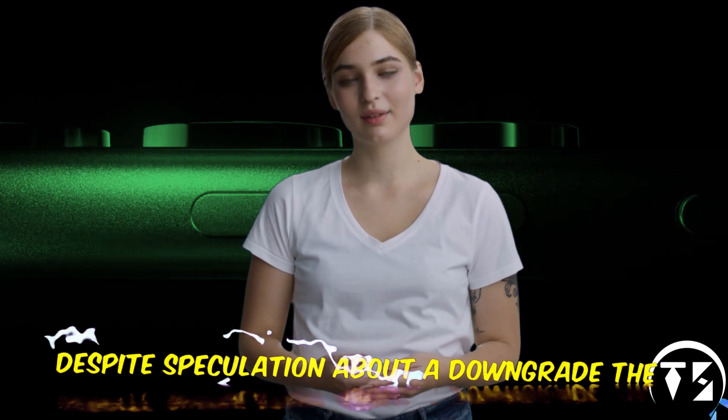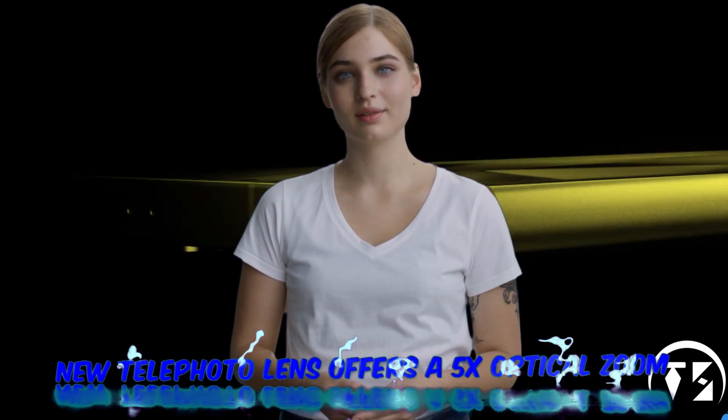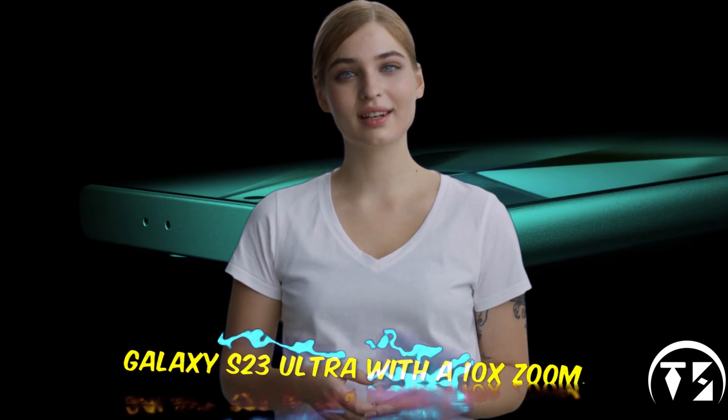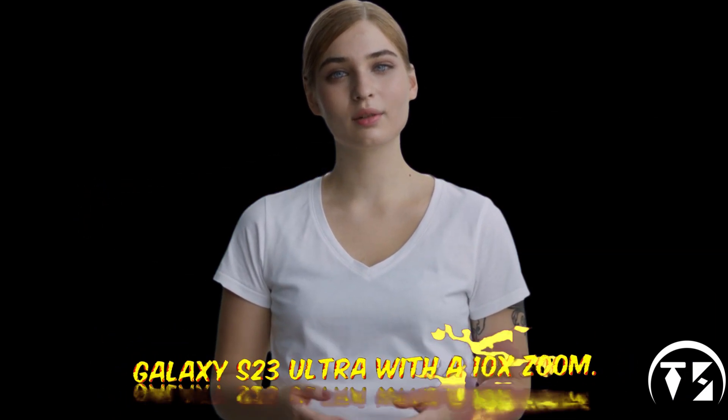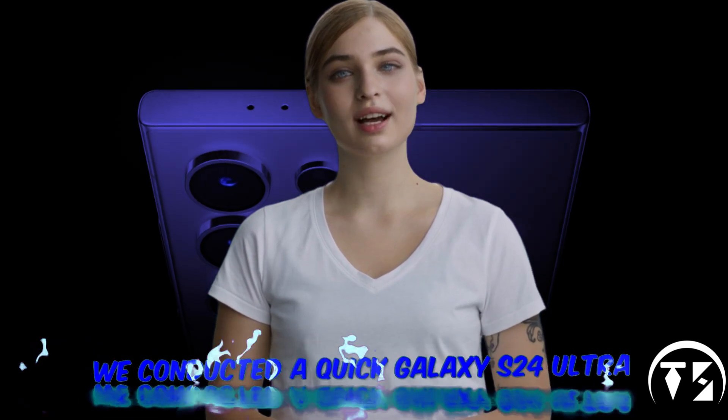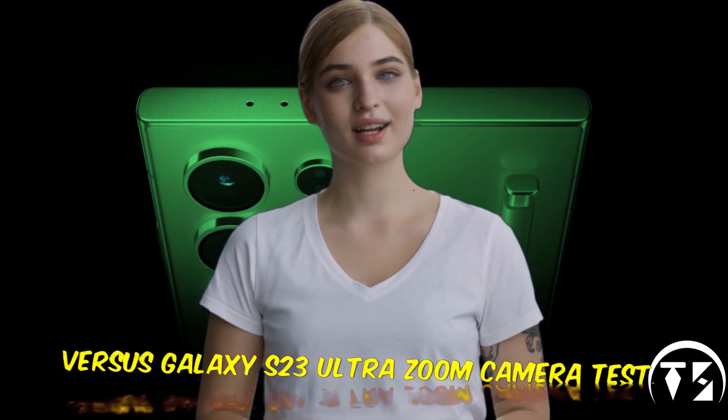Despite speculation about a downgrade, the new telephoto lens offers a 5x optical zoom, half the range of its predecessor, the Galaxy S23 Ultra with a 10x zoom. To explore the practical differences, we conducted a quick Galaxy S24 Ultra vs Galaxy S23 Ultra zoom camera test.